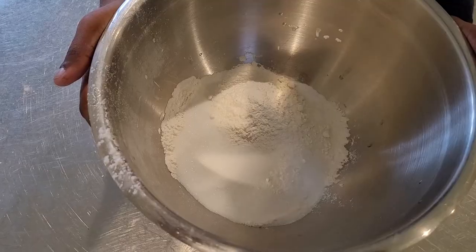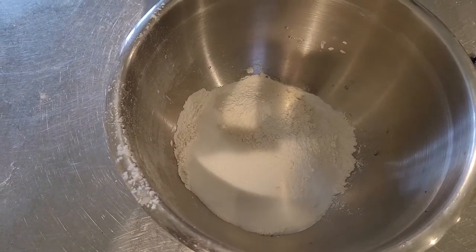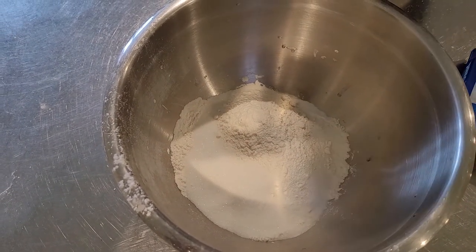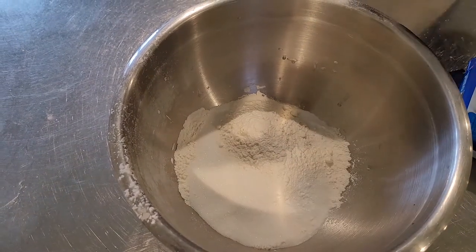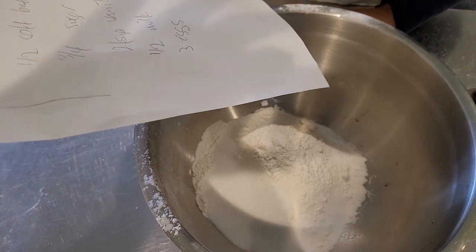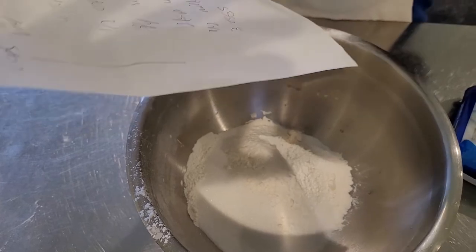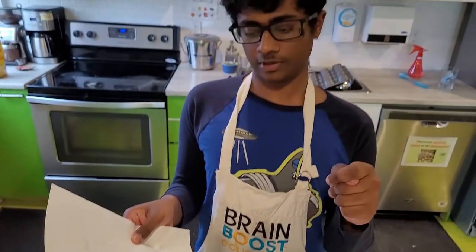This is what it looks like inside the bowl. We have some sugar, flour — one-fourth flour — baking powder, butter, just two sticks of butter, sugar, vanilla, milk, and eggs.